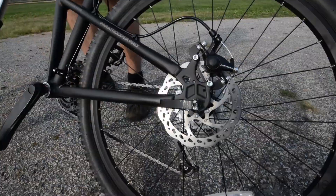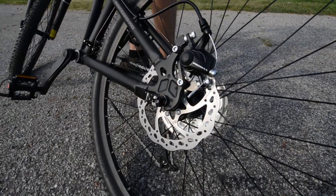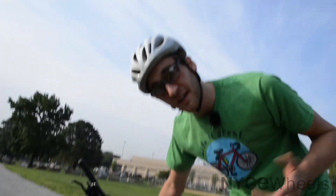I should mention the disc brakes. The best thing about disc brakes is they're really strong, they're easy to maintain, and the brake pads don't wear out very quickly, so you don't have to worry about replacing them too often.